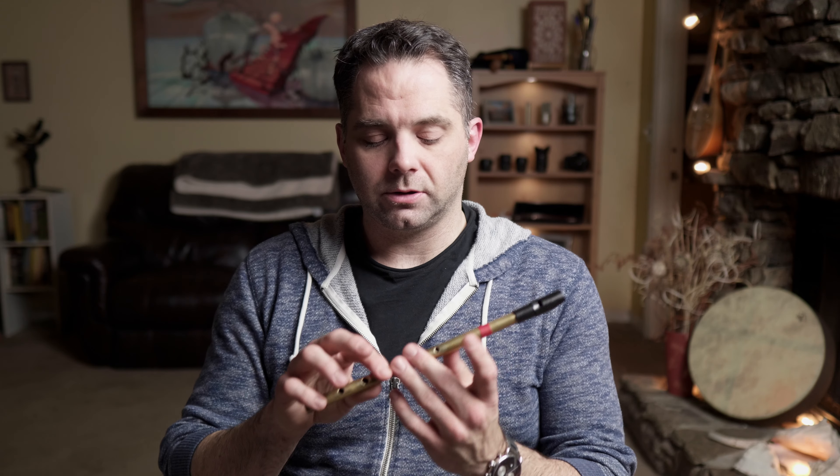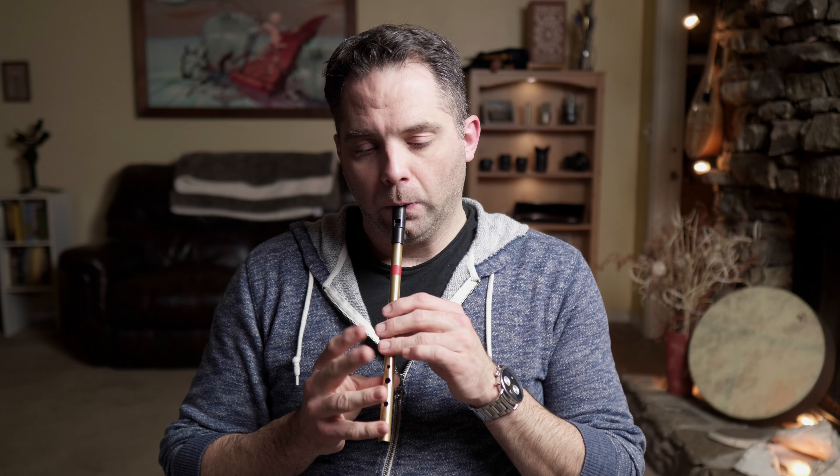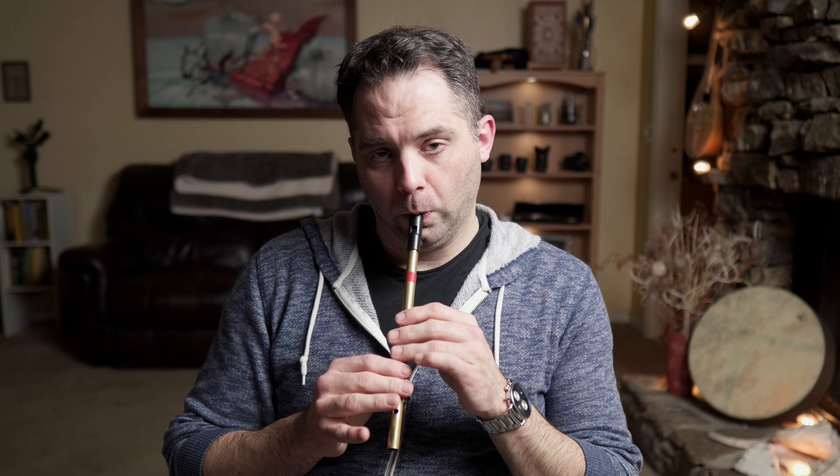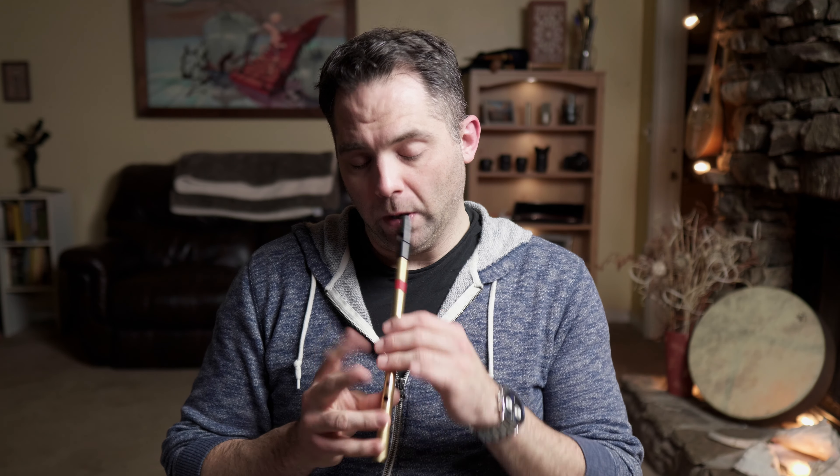Ornaments-wise, one of the cool things about this tune is that there's so many C naturals — there's a good chance to practice that C natural tap, which we'll get to in a sec. Right off the bat, that's usually what I'll do for those first few notes — taps on E. Just has a nice kind of hollow sound as opposed to a cut. That always just seemed kind of awkward, so I do like cutting that G — somehow it just seems to fit better.